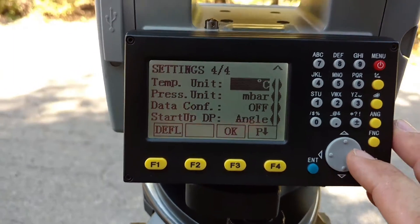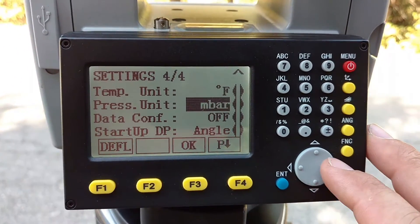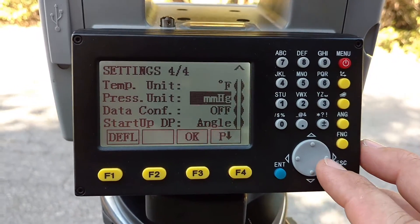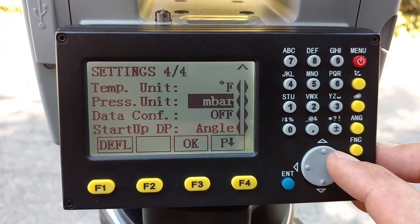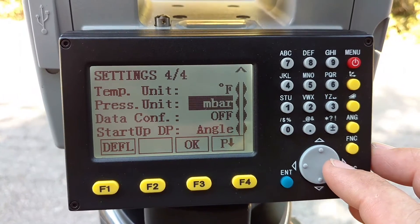Down to page four — temperature units, Fahrenheit or Celsius. Again, that just goes back to where we live. Millibars for our pressure units. It will read that automatically inside here, but you just need to tell it what units you want to use. All the standard measurements are in here, but we use millibars here.